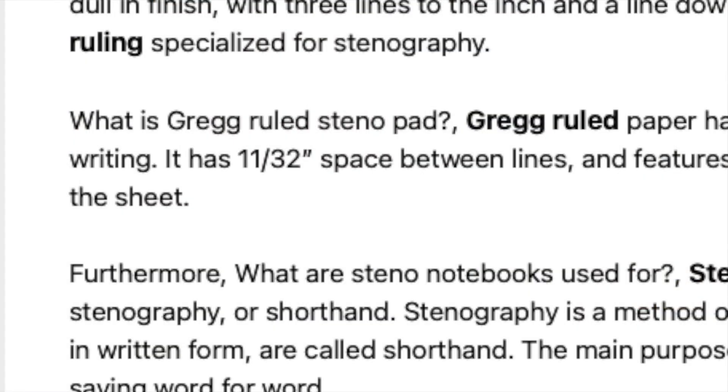I found some internet references to line spacings that were plainly wrong. For instance, several places mentioned that Gregg ruling is the same as wide ruling, and that is not true. Wide ruling is nominally 11/32nds. If three of those fit to an inch, three times 11/32nds would be 33/32nds — an inch plus an extra 1/32nd. Does that little extra make a difference? Starting off at the top of your page it may not, but a quarter of the way down you're already typing on the ruling. That extra 1/32nd of an inch adds up with every line. So it has to be precisely three lines per inch.